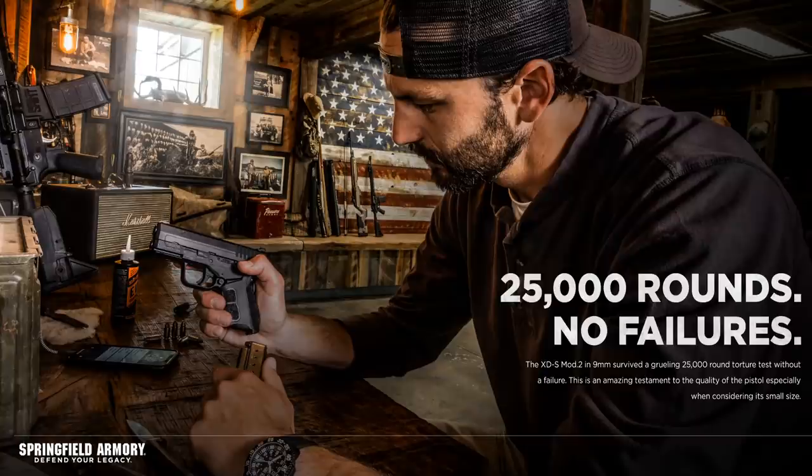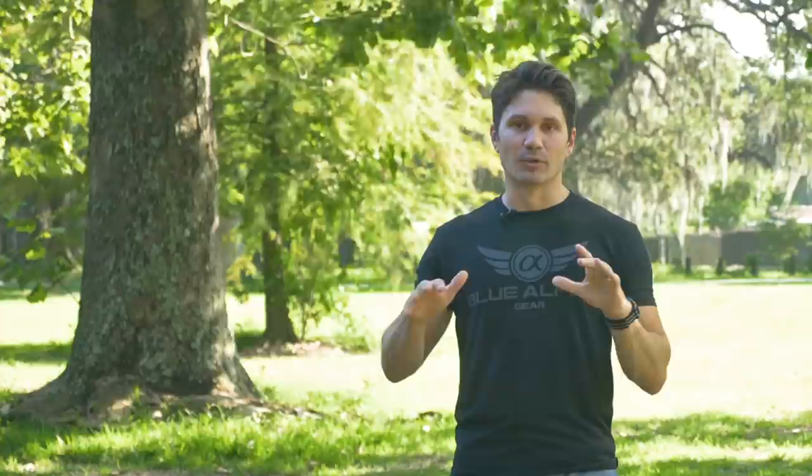But what is the most important thing when you're talking about a carry gun? You want it to be reliable. Springfield says that when they were testing the XDS Mod 2, they shot 25,000 rounds through one copy of the gun and it had zero malfunctions the entire time and no breakage. So they were testing this thing hard, and I respect that, because it seems like a lot of manufacturers are not doing that these days.